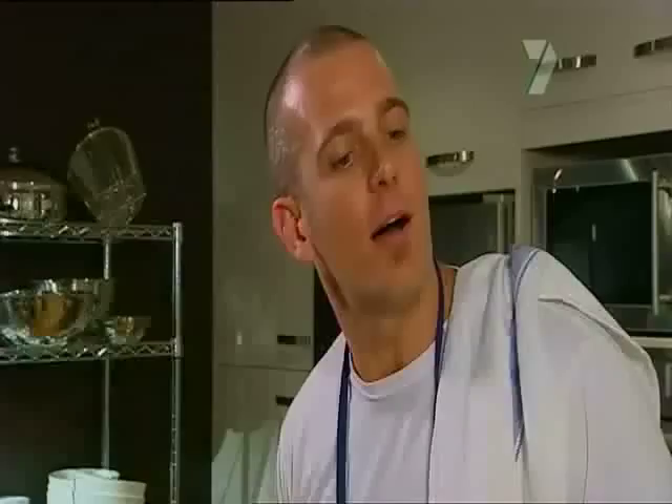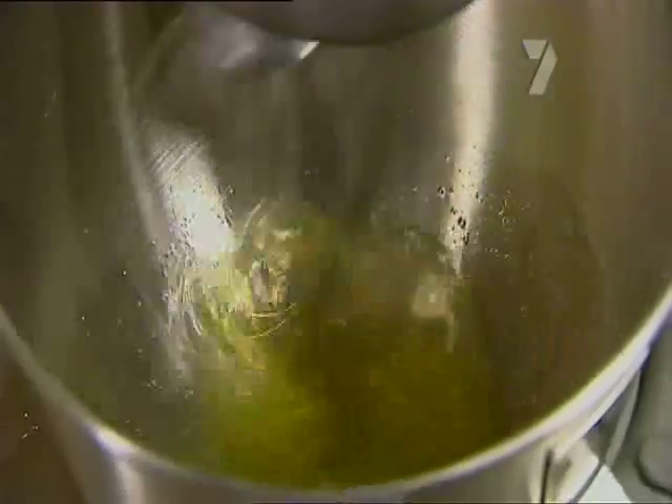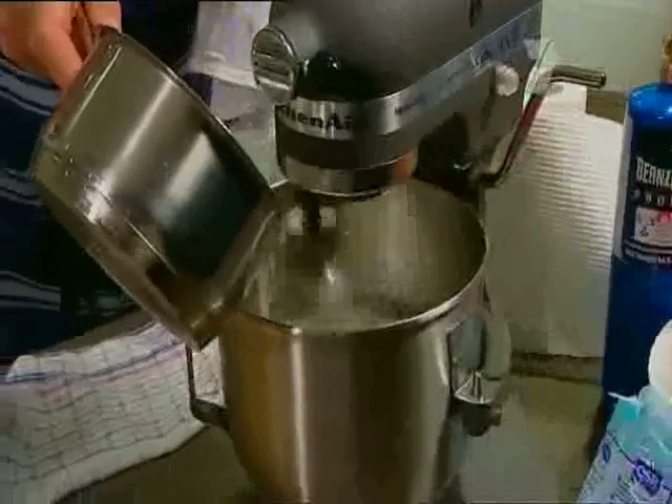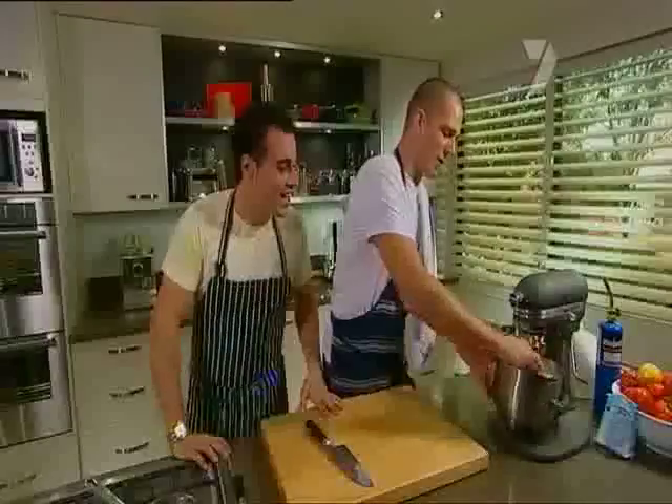When the syrup's nearly at temperature, Miguel, start beating those egg whites. Once the egg whites are at a stiff peak, just pour in the syrup in a steady stream and let it beat until it's cold. That consistency looks absolutely beautiful. What do you reckon, mate? Nice and silky. Excellent.